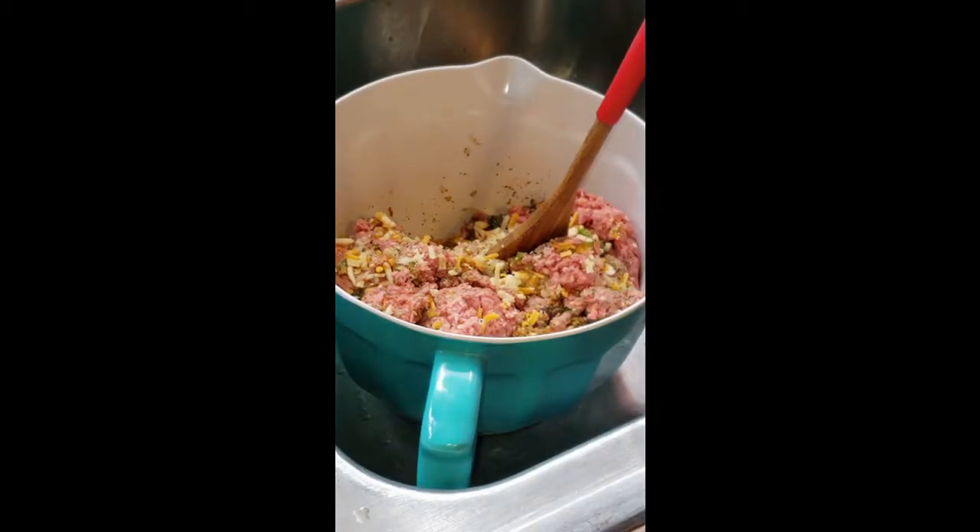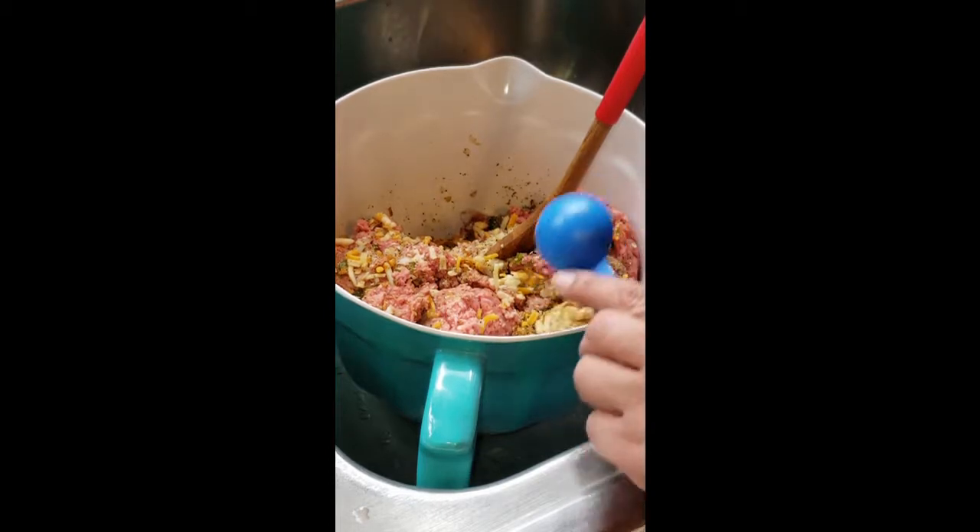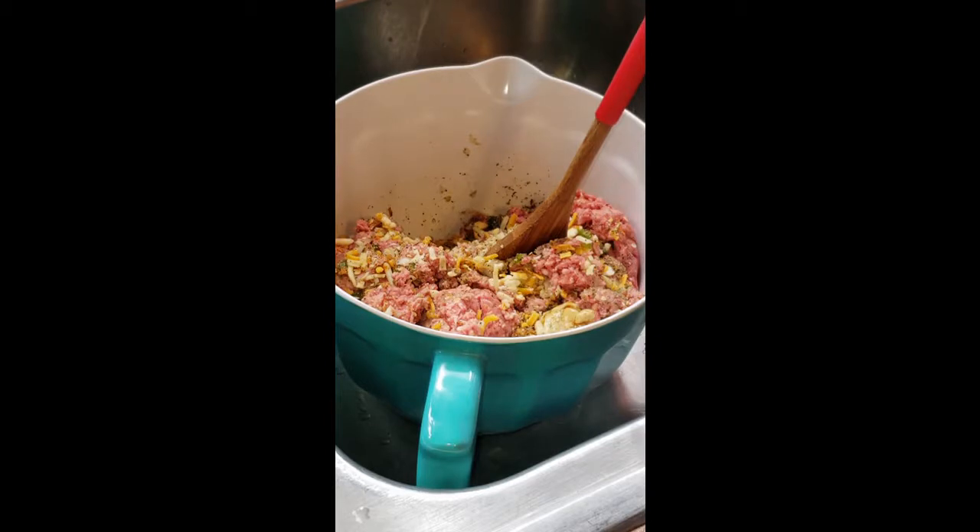I forgot to add my Dijon mustard! I'm going to do half and half — half whole grain mustard, the kind that has little grains in it, and half Dijon mustard. I'll just eyeball it and add about half of each, then finish mixing it all together.